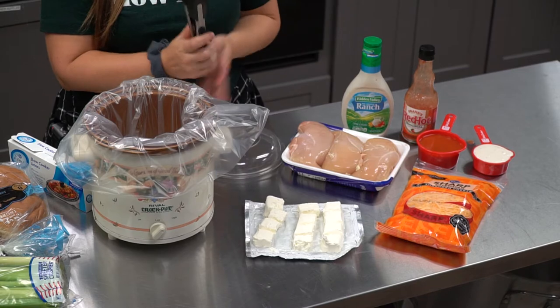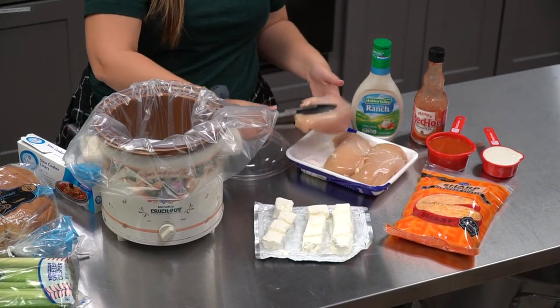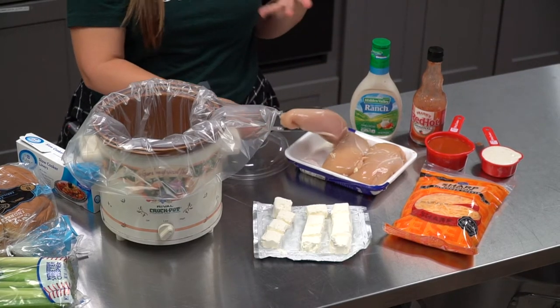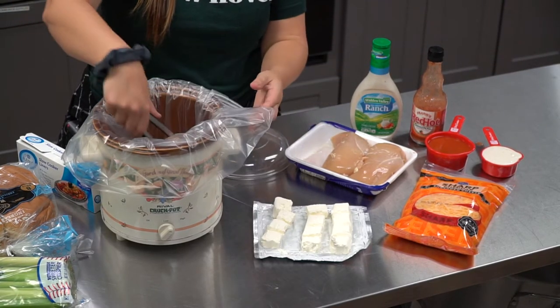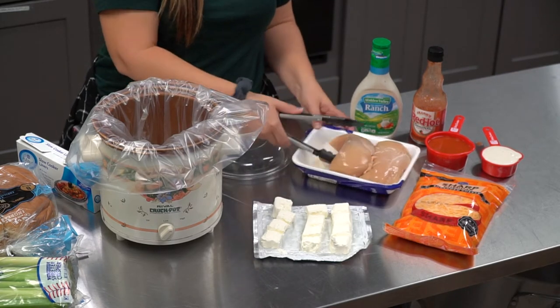The first thing I do is add my chicken to the slow cooker. I'm using fresh chicken breasts right now — about two or three big chicken breasts is all you need. You can use fresh chicken like this, or if you have frozen chicken breasts in your freezer, you can also throw those in.